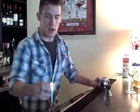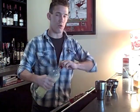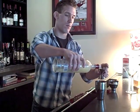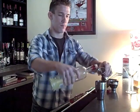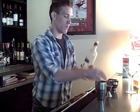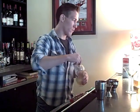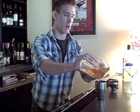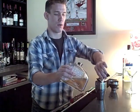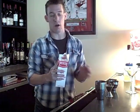We're going to get ice in our shaker here. We're going to do two parts eggnog vodka, a half an ounce of Dumonte pistachio liqueur — really good stuff, it's kind of strong — and a half an ounce of heavy cream.